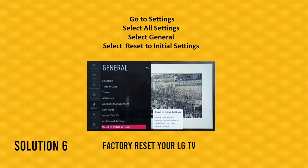Finally, if none of these solutions worked, I suggest you factory reset your TV. Note this will delete all your apps, passwords, and personal info. Go to Settings, All Settings, then General, and select Reset to Initial Settings. Confirm with OK — it will take about two to three minutes and your TV will be factory reset.